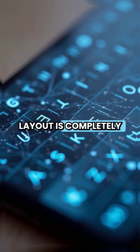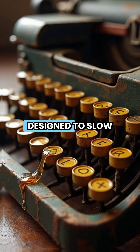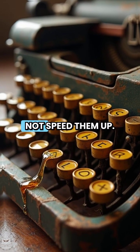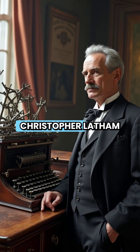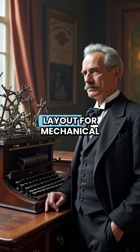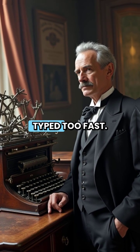Your phone's keyboard layout is completely wrong and inefficient. QWERTY was actually designed to slow typists down, not speed them up. Back in 1868, Christopher Latham Sholes created this layout for mechanical typewriters, because the metal arms would jam when people typed too fast.